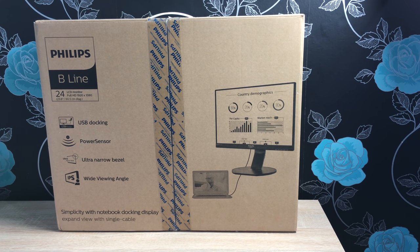Hi everyone, I'm Ricky from Tech Talk, and today we're unboxing a brand new monitor from Philips — their Philips 24-inch monitor. Let's get into the unboxing.